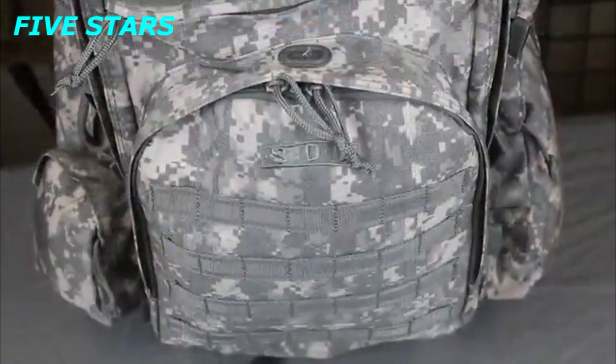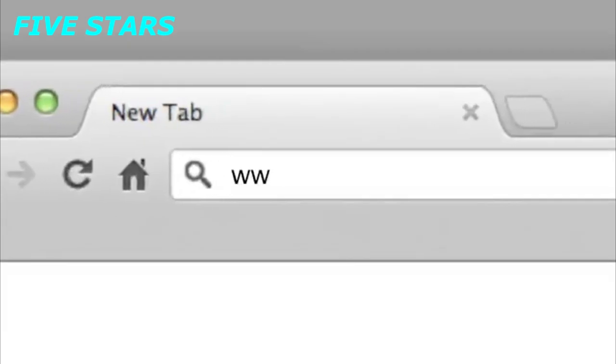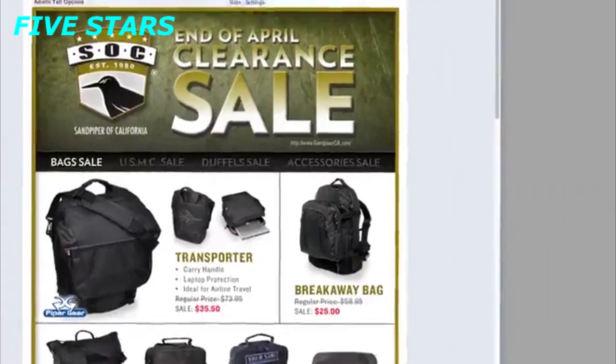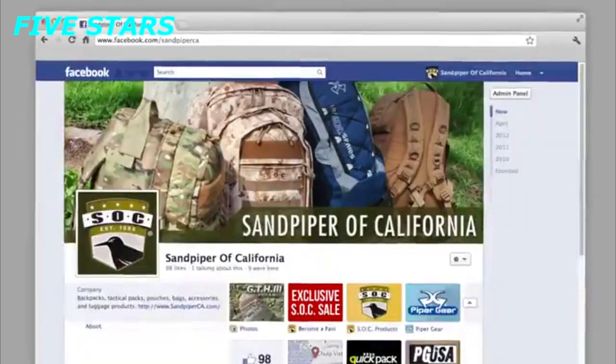Mix in your MOLLE or PALS compatible pouches to customize the pack to your specific needs. Be sure to check out our Facebook page at www.facebook.com/sandpiperca. Click the like button for access to exclusive updates, new product information, contests, giveaways, and more.